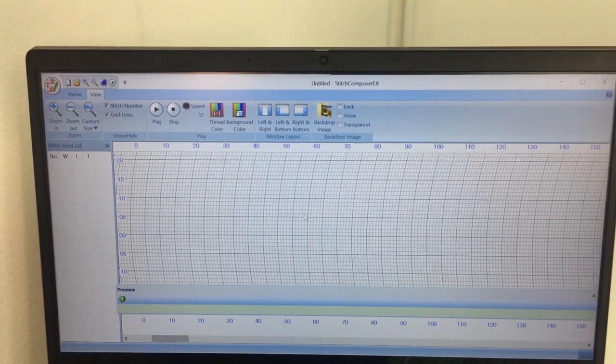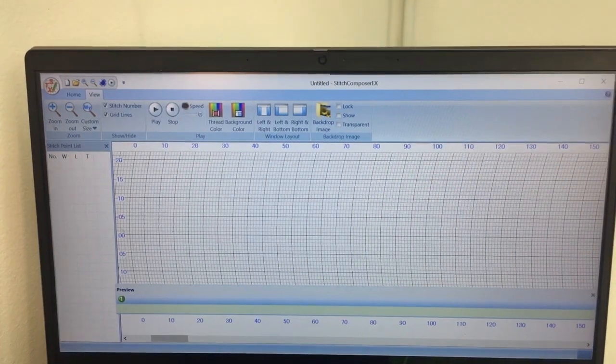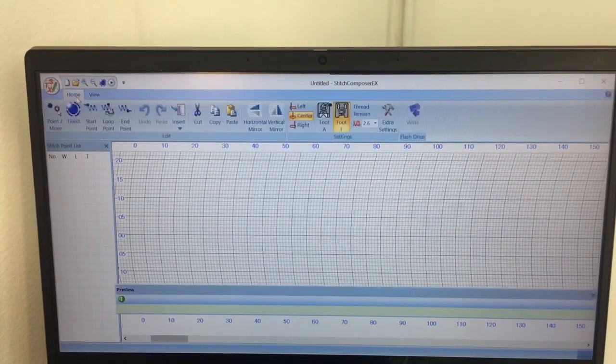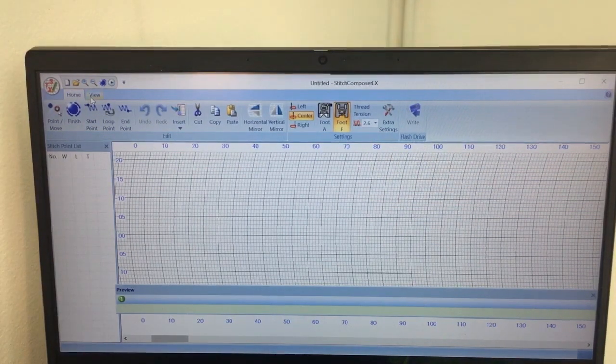This is our Stitch Composer homepage and this big area right here in the center is our workspace. We also have the preview down here, and our home page is right up here. One of the nice things about this program is that it allows you to show an image in the background so that you could trace it if you wanted to, but let's first do a quick simple one.